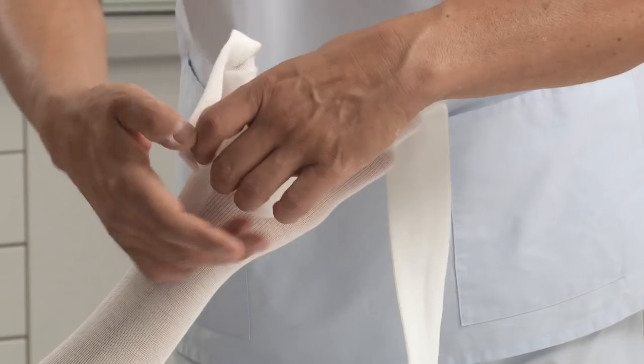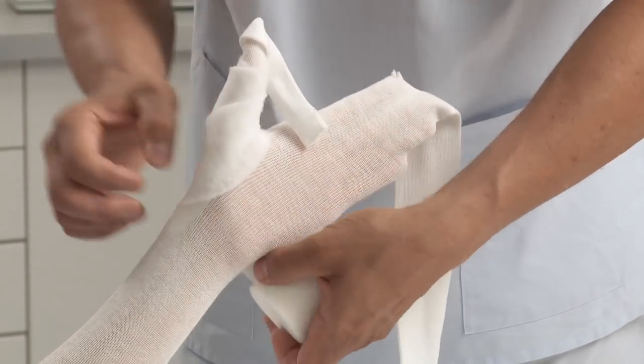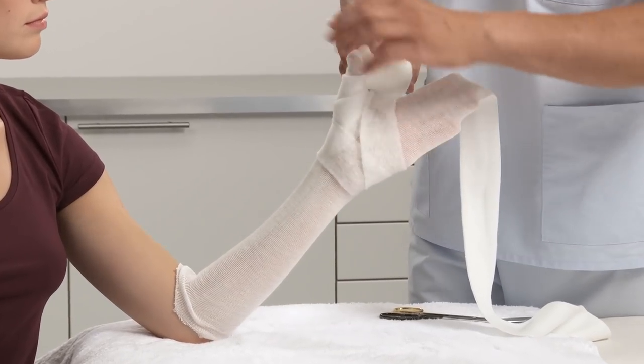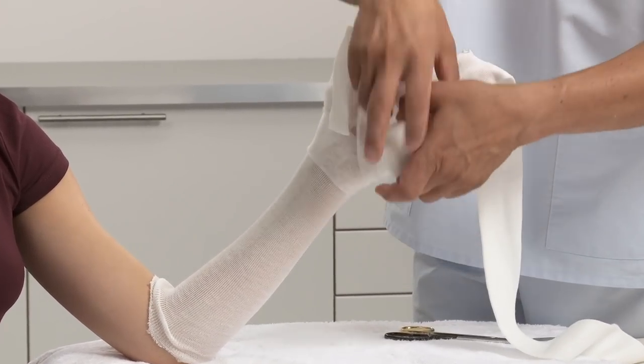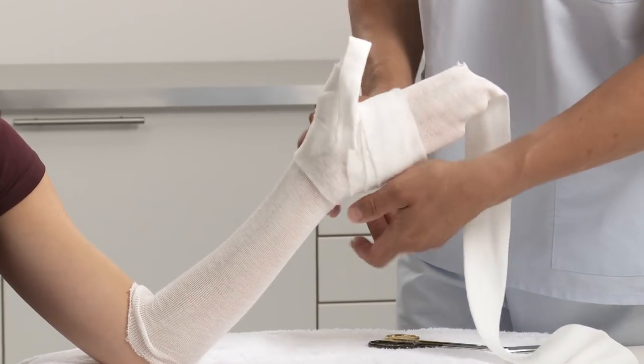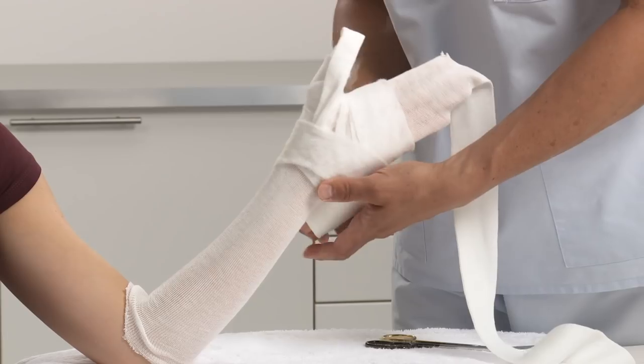Now apply one roll of padding starting at the thumb. Wrap twice and continue around the wrist. Pass padding through the web space, wrap once around the hand, move proximally, wrap around the wrist and tear off the bandage.